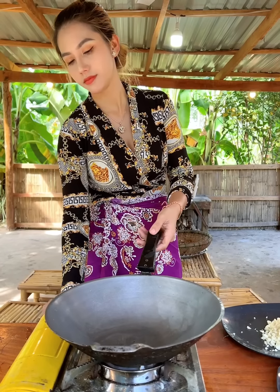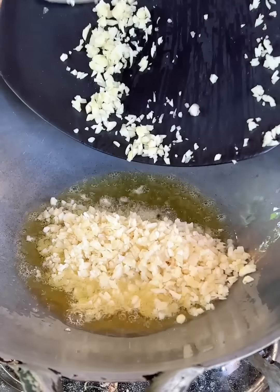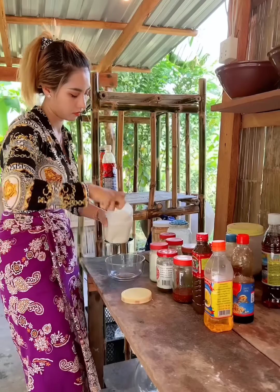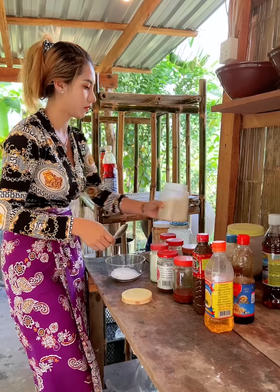Now I'm going to wait to make it. Turn the flavors on with bread and sugar.